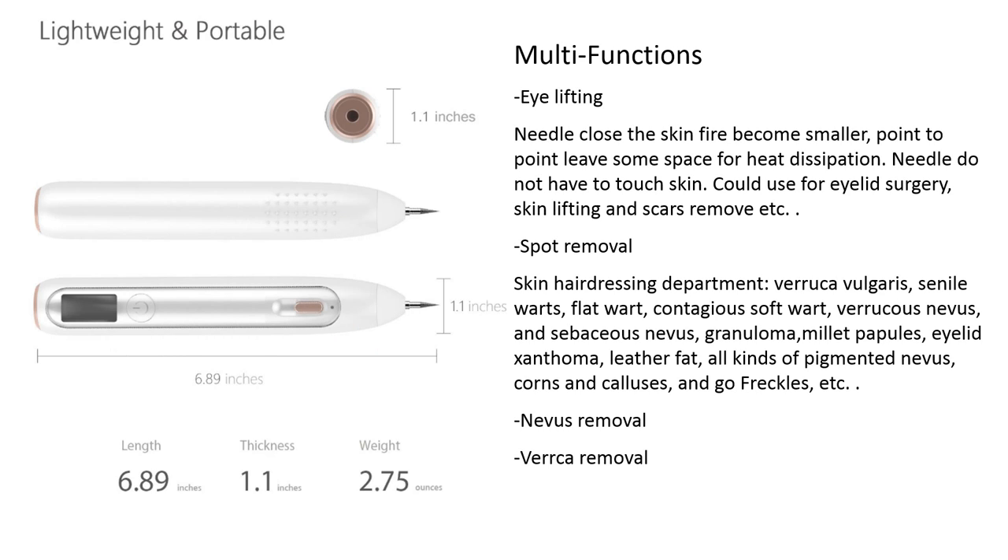The pen's main treatment functions include: eyelid lifting, mole removal, nevus removal, and verruca removal.